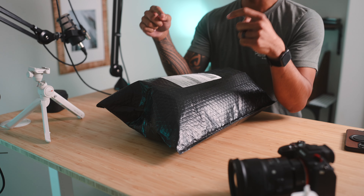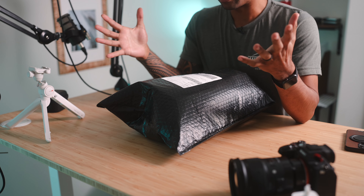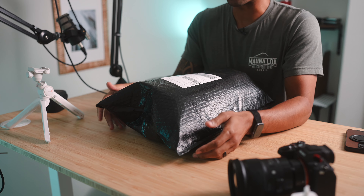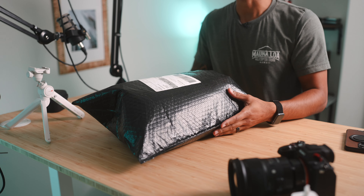I purchased this Nomadic bag from the scratch-and-dent section, so we're gonna see how this looks.